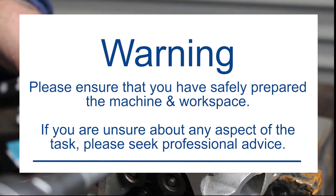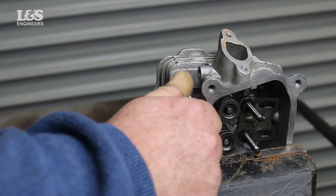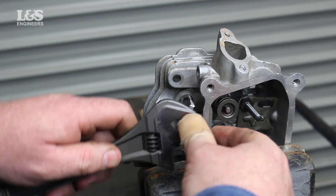Firstly you need to remove the spark plug using an appropriate socket spanner. Using the tapping tool provided and a ratchet or spanner — 200mm or 8 inches — cut the new holding threads into the hole.